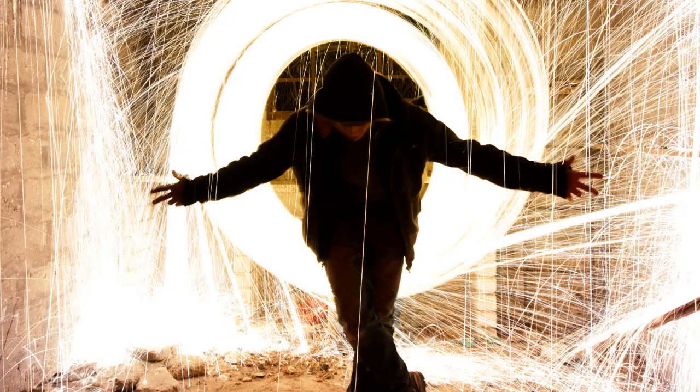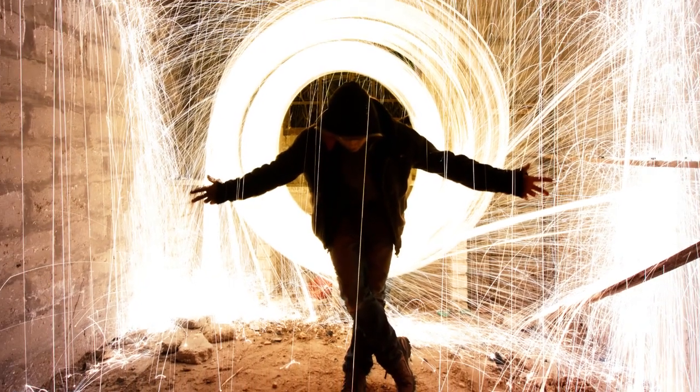Hi, this is Udi Tirosh from the DIY Photography Network. Today on the show we have the epic Benjamin Von Wang, and Benjamin is going to talk to us about a cool technique called steel wool light painting. Ben, you have the floor.